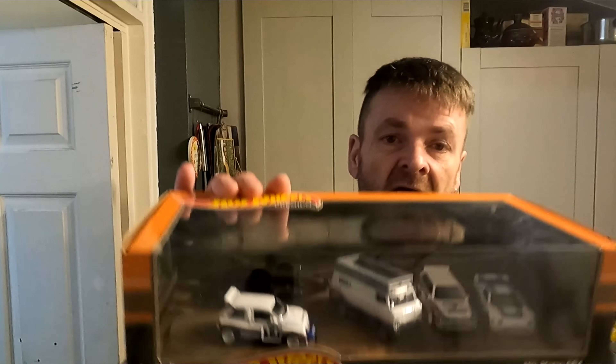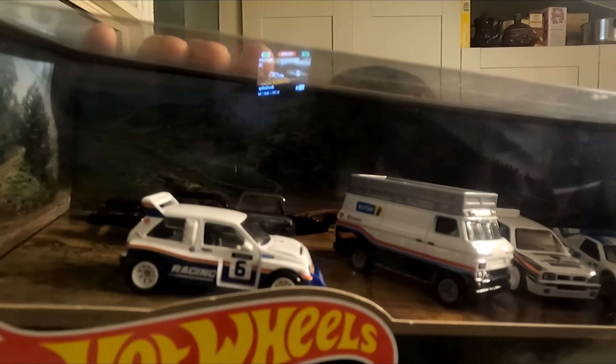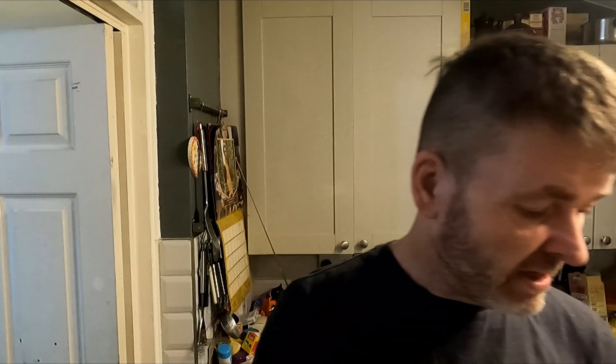Whereas on the Hot Wheels Premier, as you'll see when we get into it — I got the 6R4 — the windows, the mirror, etc. are still cast in ultra fine detail. They will still take a beating on something like the Premiers. They're more about a collector's model than a toy, which is what Hot Wheels always will be — a toy.